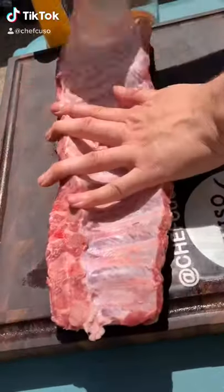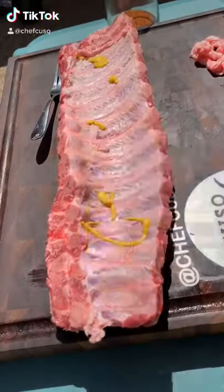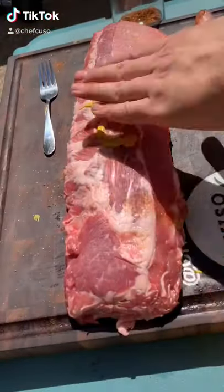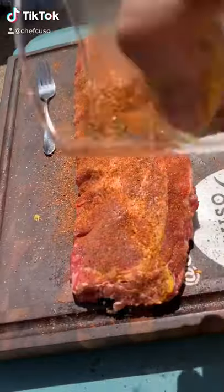Baby back ribs, let's go! Using mustard as the binder — that's the OG. Some Traeger rub. I'm doing three different flavors here, I didn't show all three of them because that would take too much time — that'd be irresponsible.